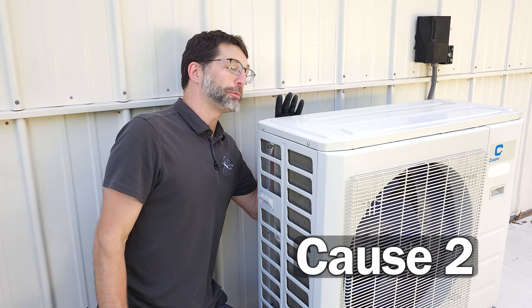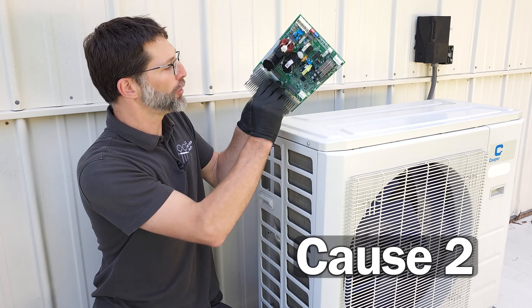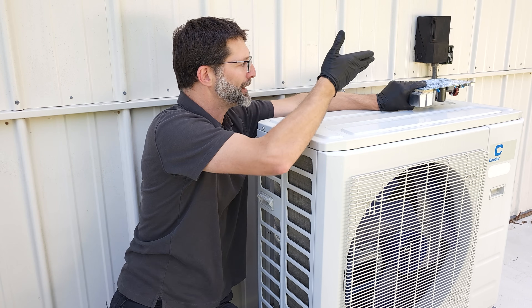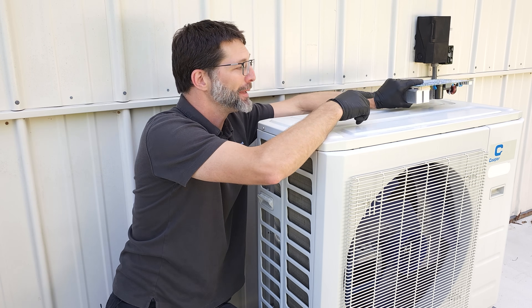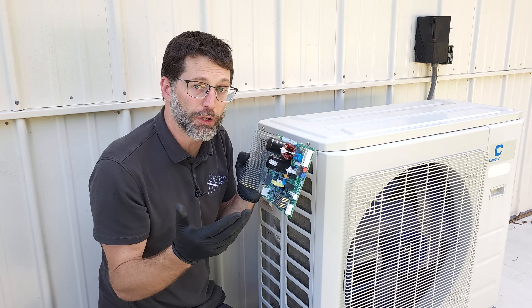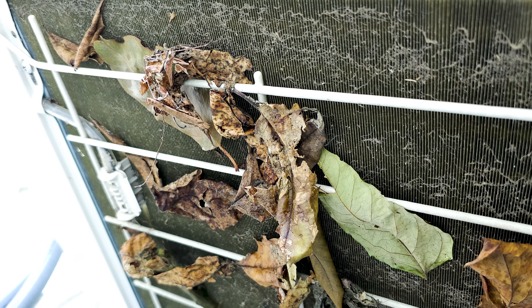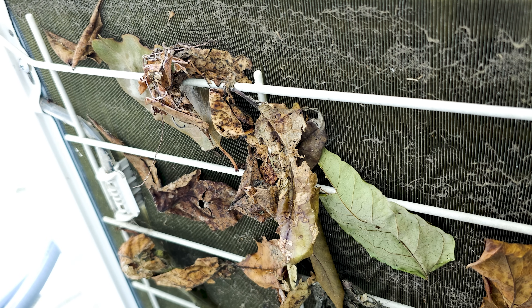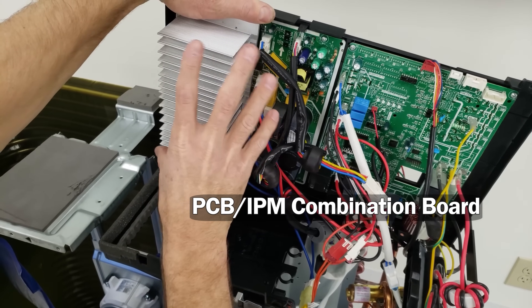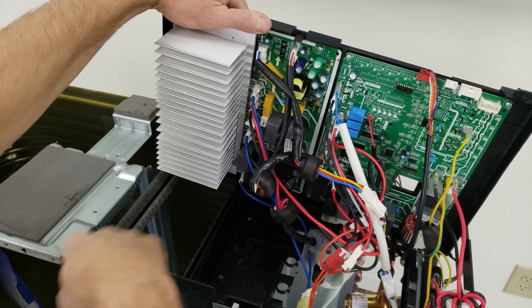Cause number two could be a preventative maintenance problem where you have not cleaned the dust off the back of the coil, causing the circuit board to fail. This circuit board is basically upside down inside the cabinet and needs airflow to cross its little heat exchanger in order to cool down. Dust accumulation, especially in the top corner, can cause the circuit board to fail prematurely. It contains the compressor drive, the intelligent power module, and the overall system control — the PCB.